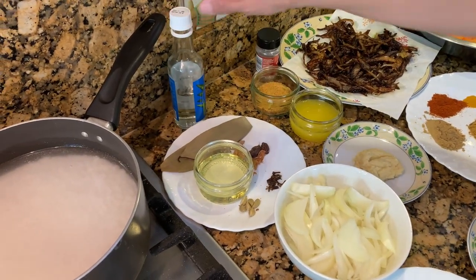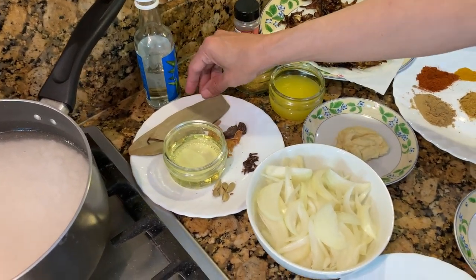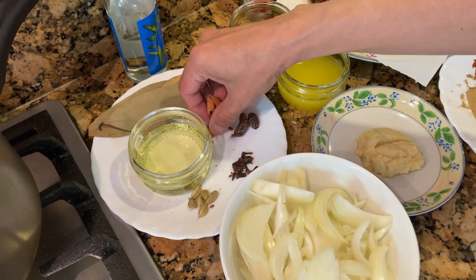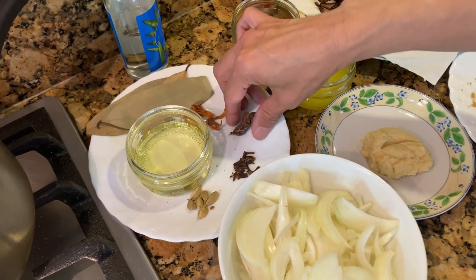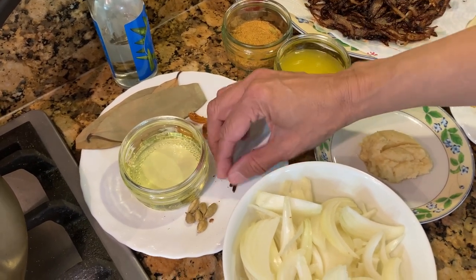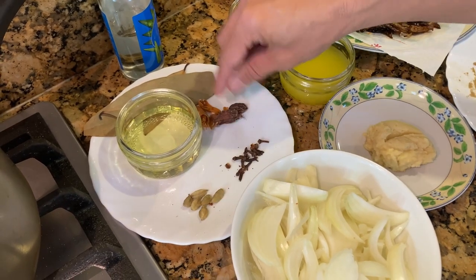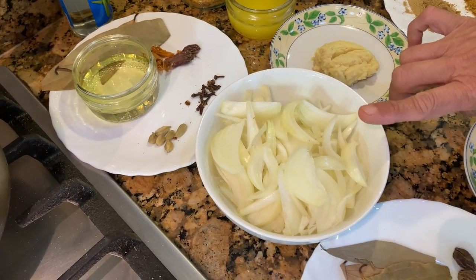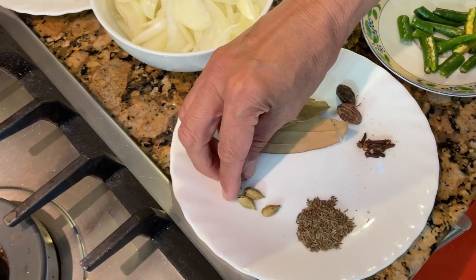We'll need kewra essence and kewra water, and some oil that goes in the water for the rice. I've got around 3 bay leaves, jiva tree — that's mace — and whole mace which we can take out later. I've got 2 black cardamoms, around 8 to 10 cloves, and around 6 green cardamoms that I've popped open. I've also got 2 onions that I've sliced, 3 bay leaves, and 3 green cardamoms.